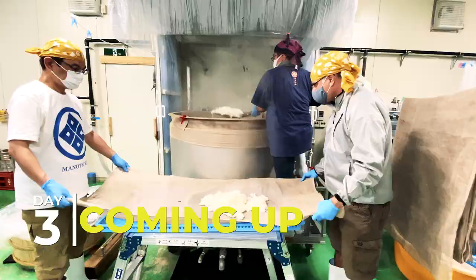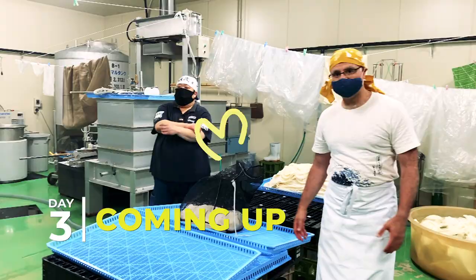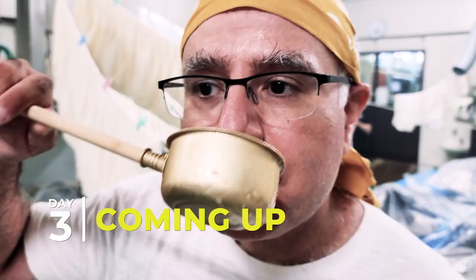Coming up on day three: a look behind the rice steaming curtain, making the last batch of koji, more rice washing, and meeting the mother of sake. Join us making sake on Sado.